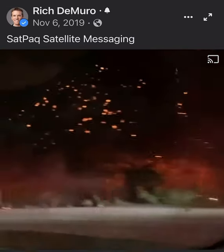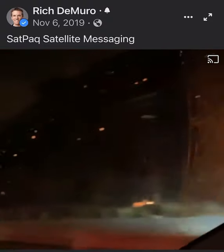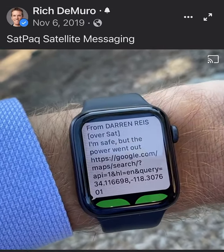We've made the Satpak for hikers and backpackers and such, and also for emergencies. When the power went out a couple weeks ago, my family was able to talk to each other over Satpak even though the cell network was down. The person who receives it just gets a little signature at the front that says 'from Darren over satellite.'